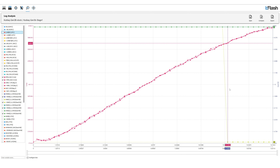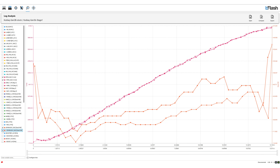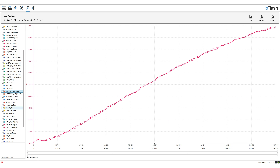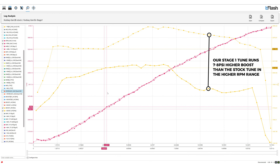If you guys are wondering why our Stage 1 tune runs less knock correction than the stock tune, that is because as we increase the boost, the Stage 1 tune also decreases the ignition timing compared to the stock curve. Now let's look at the spark advance, which is the ignition timing on the stock tune and the Stage 1 tune. The stock tune runs a much more aggressive ignition timing whereas the Stage 1 tune runs slightly lesser ignition timing as we are running higher boost. Now let us look at the boost set point between the stock tune and the Stage 1 tune — our Stage 1 tune commands a pretty significant increase in boost compared to the stock map.